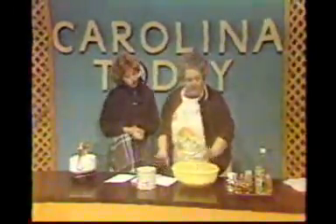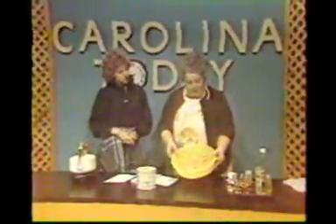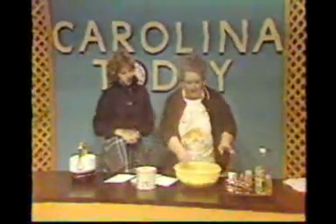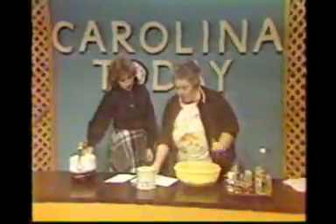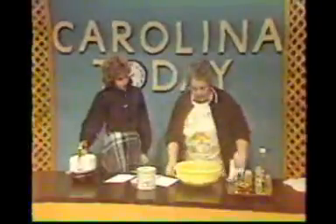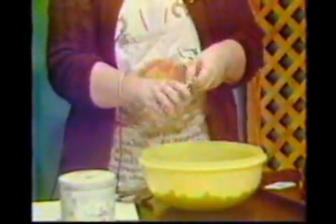I'm going to give you the ingredients and show you just exactly how simple it is. I've already got two boxes of Oysterette crackers in my bowl — the little round cracker that you use with oyster stew. The first thing we're going to do is sprinkle some spices on. We'll use two packages of ranch dressing mix. I'll just tear the top off of this and sprinkle them right on the crackers.